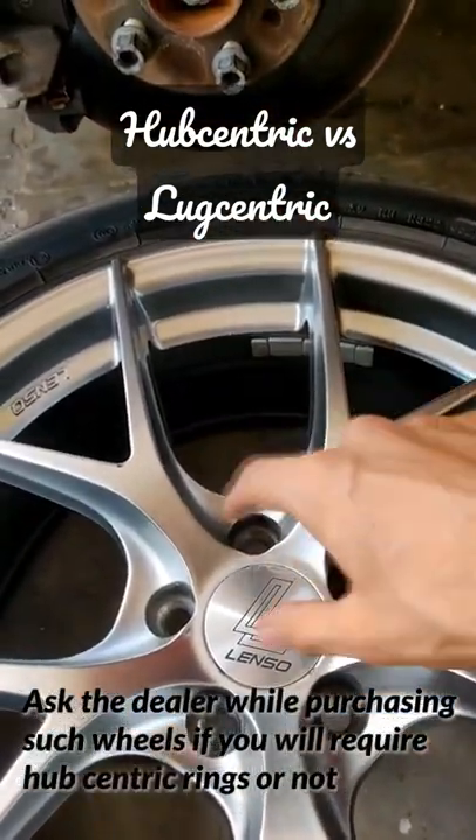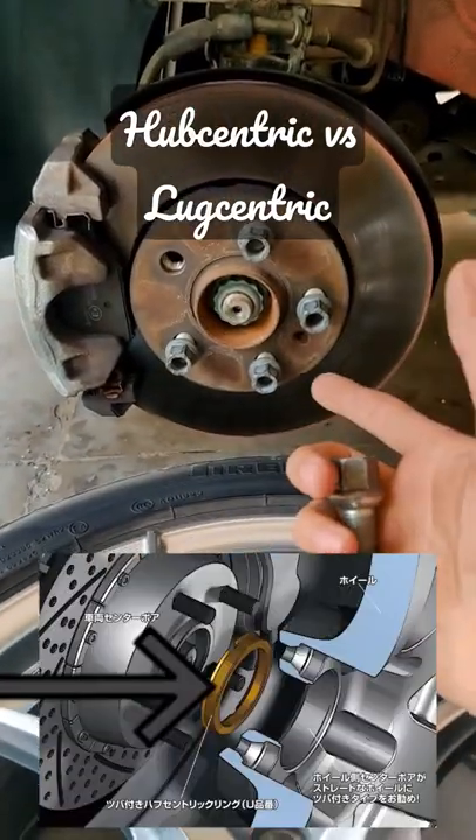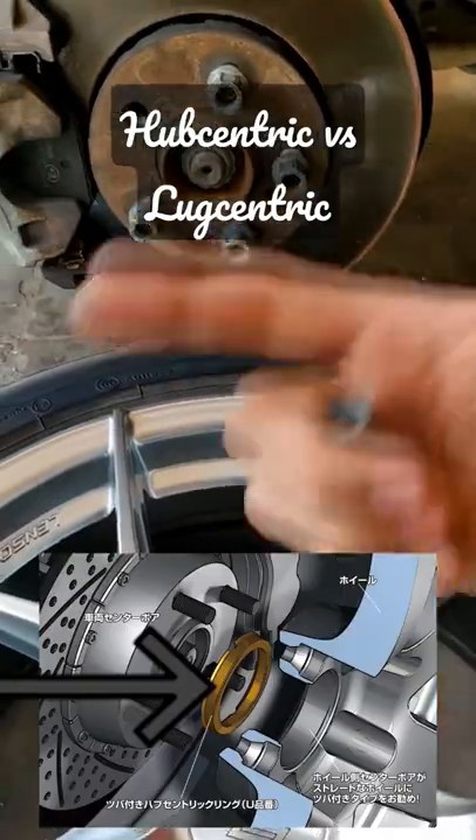So while purchasing aftermarket wheels, make sure that you know the size of the hub and make sure that it matches with your hub. Otherwise, buy hub centric rings so that you don't damage your wheel and stay safe on the road.